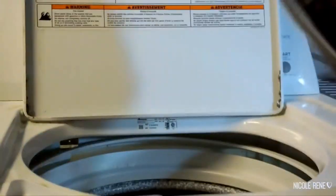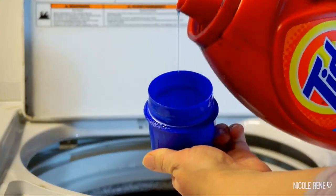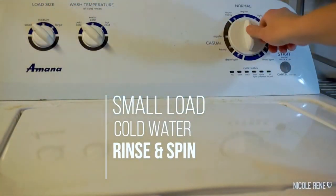Once all my diapers and inserts are ready to be washed, I take the pail liner and all the diapers and inserts with it and throw it into my washing machine. I do a rinse cycle with just a small amount of detergent — I use regular Tide. It's an approved detergent for the diapers I use, so it's nice to have a consistent product and not worry about a special detergent.